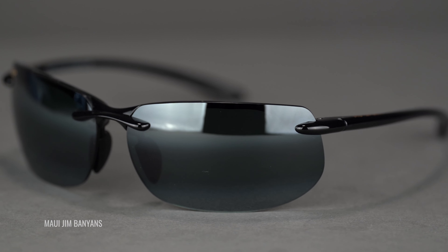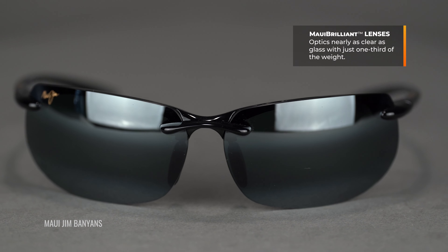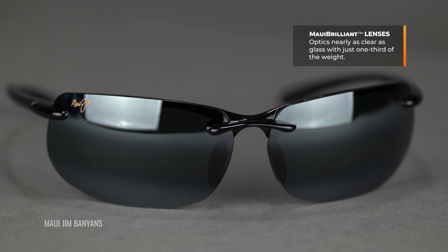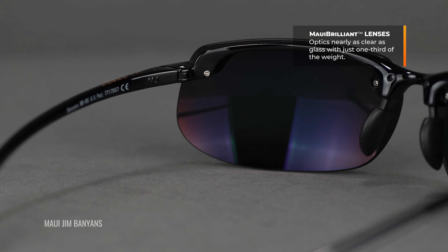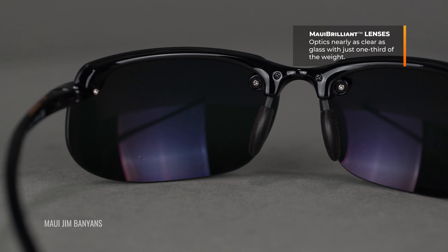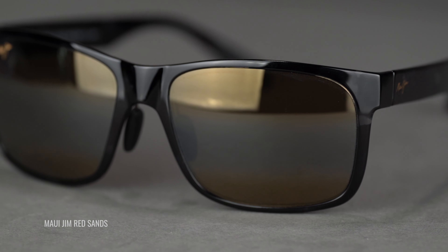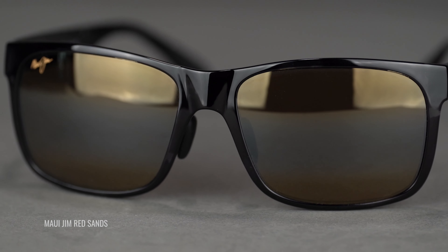What makes Maui Brilliant so amazing is it has almost the same clarity as a glass lens, which is really, really hard to do, but with much, much better impact resistance. It's not the most impact resistant lens on earth like you'd have for shooting glasses or safety glasses, but pretty close. So for everyday use, regular sports, and a lot of activities, that Maui Brilliant lens is going to be definitely safe enough — and you're just going to get amazing, amazing optics.